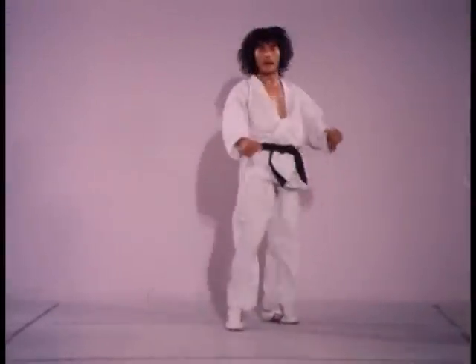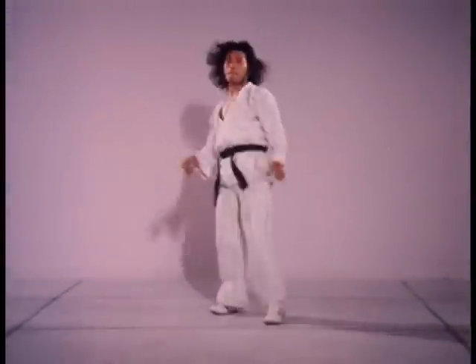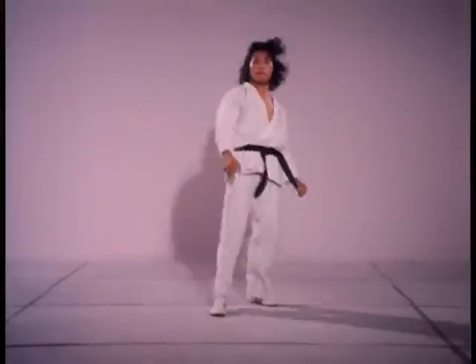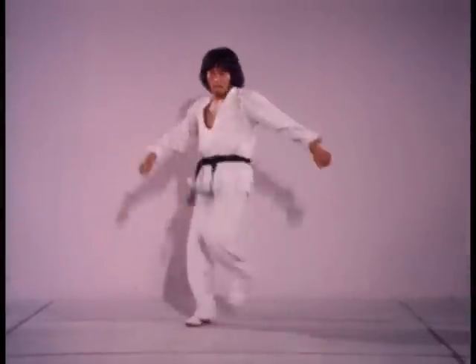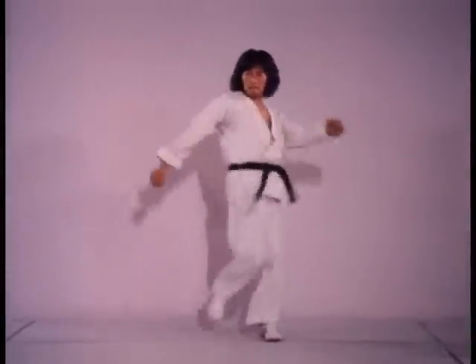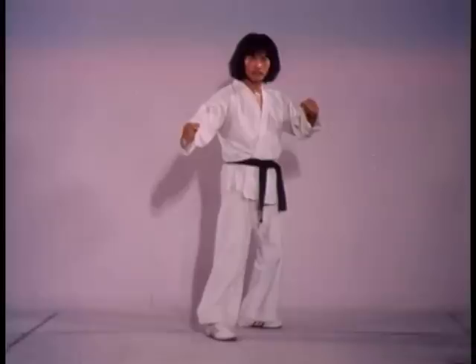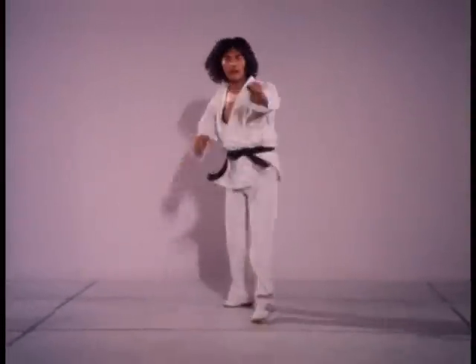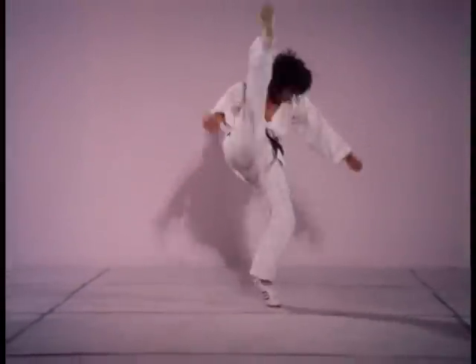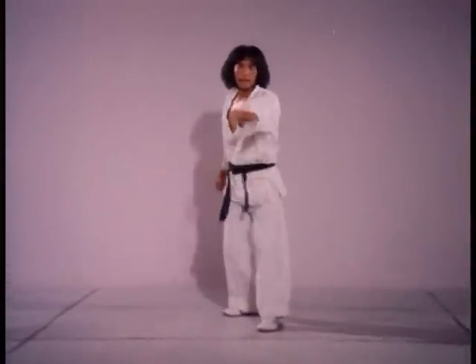The most common mistake in moving with this kick is to try and reach out with the kicking heel, which thereby reduces its effectiveness. Off the forward leg, make sure that your hammer blow falls absolutely vertical — at any other angle, stability suffers.